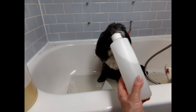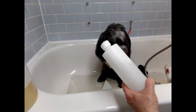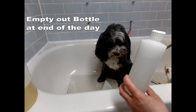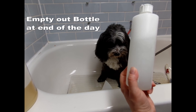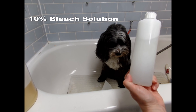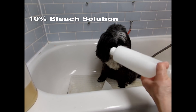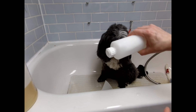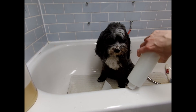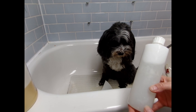Always use fresh shampoo if you're mixing with water. At the end of the day, dump out all your shampoo and disinfect your bottle. You can use a 10% bleach and water solution — fill it, shake it up, let it sit for a while, then turn it upside down, let it dry, and you're ready for the next day.